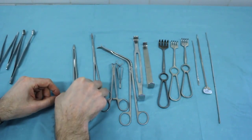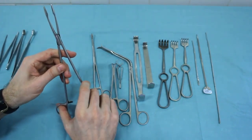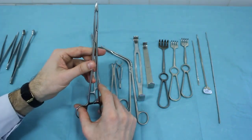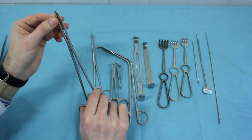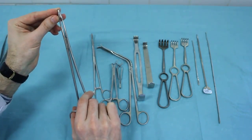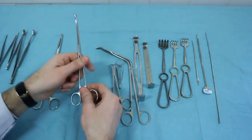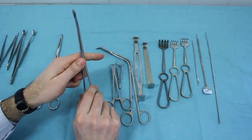Dressing forceps. A typical fixing instrument with long branches and club-shaped ends. Mostly used by a scrub nurse for taking gauze wipes, tampons, tyrande, etc. They have erect fixation of the branches in a closed position. This is a variant of curved dressing forceps with thin branches.